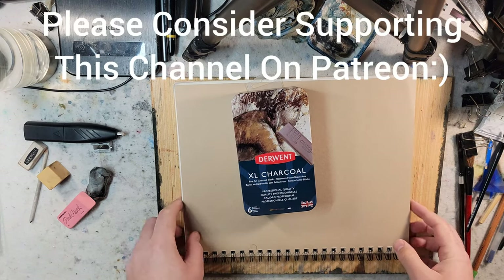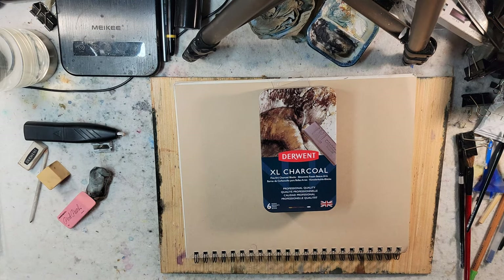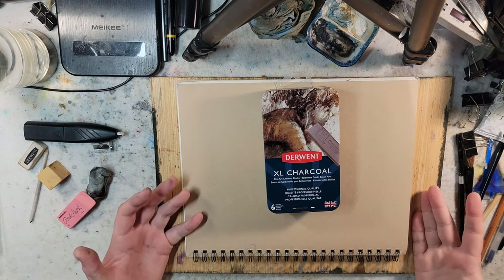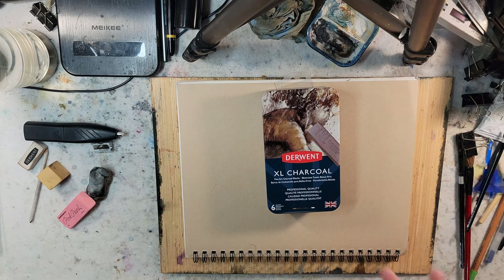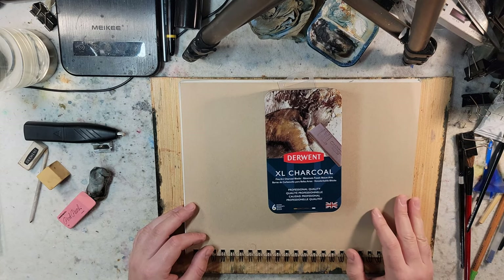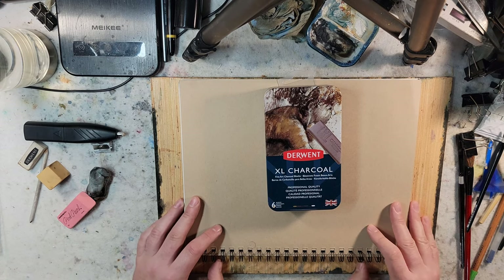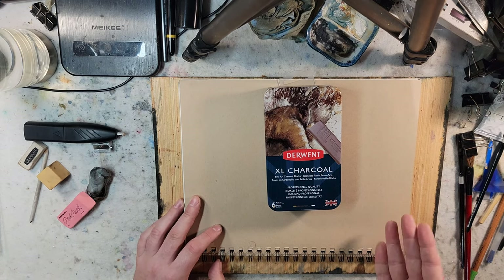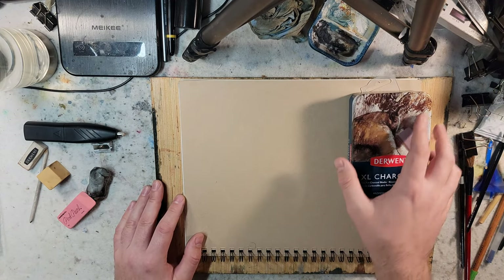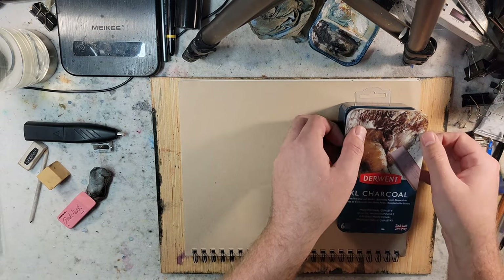Hello and welcome to Andrew Broussard Watercolors. Today I'm going to look at Derwent Extra Large Charcoal. Now I'm on summer break. I've been picking up different art supplies and playing with different things. I just simply can't watercolor for eight hours straight — I think I would lose my mind and be turned off to watercolor. So I've been using this time to pick up different art mediums, experiment with different things, and even go outside of landscape painting and play with portraits.